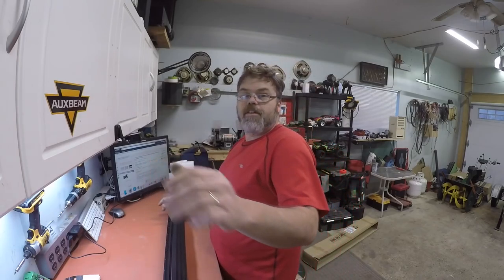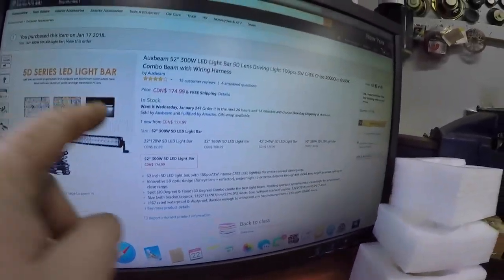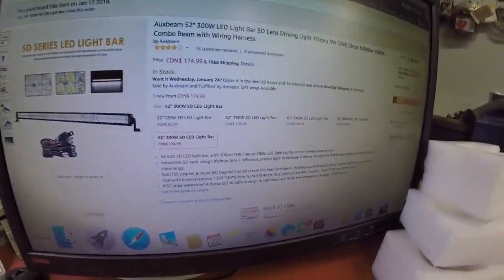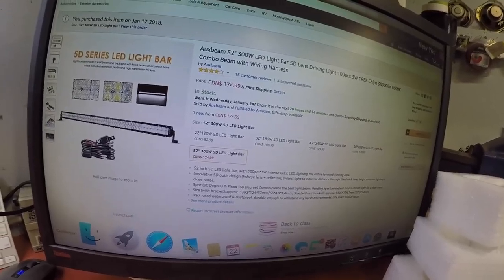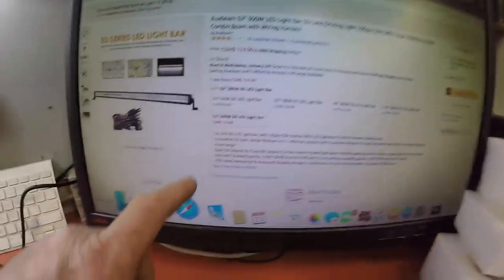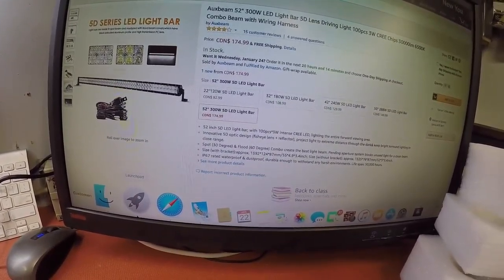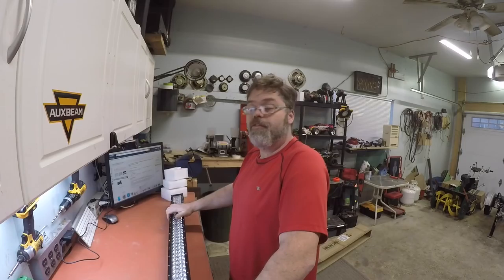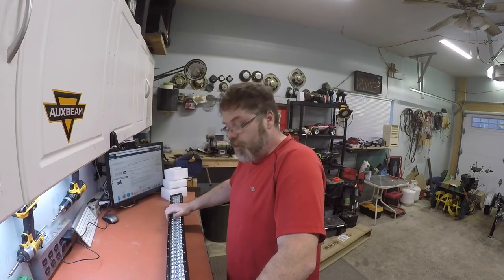There it is boys, this is a bar right there. You can get all different sizes and all different prices boys. This one here is $179.99 with free shipping — Canadian that is. You can get yourself a 22-incher, 32-incher, 42-incher, a 50-incher, and a 52-er. That one there's a 52, that's a big boy. Now you can get them curved too — if you want a curved one for the front of your truck you can get them curved. But I want straight because this is going on the back of the old trailer.